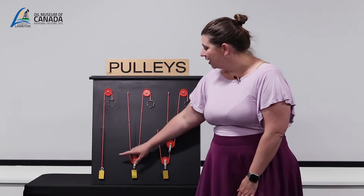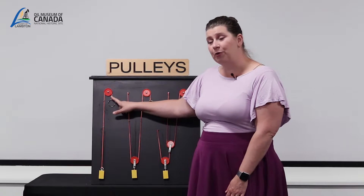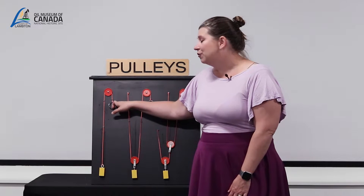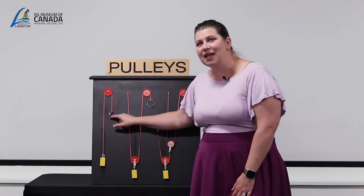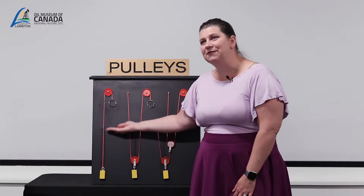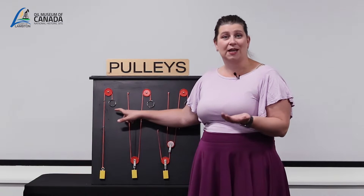In this first example we can see we have a single fixed pulley. That means you have one pulley that is attached at one point and does not move. You can use it to change the mechanical direction of a load, so we can see that by lifting the load up we just pull down, changing the mechanical direction.